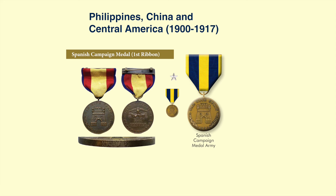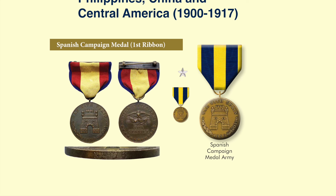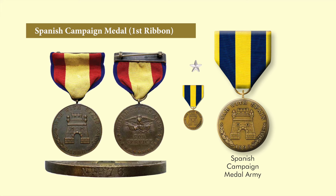The first medal is the Spanish Campaign Medal for the U.S. Army. An original is shown on the left, numbered on the rim. It was later changed to a gold and blue ribbon because the original ribbon reflected the colors of the Spanish national flag, which was considered in poor taste. The medal was issued for service in Cuba, Puerto Rico, and the Philippine Islands in 1898. A small silver citation star could be awarded for gallantry.